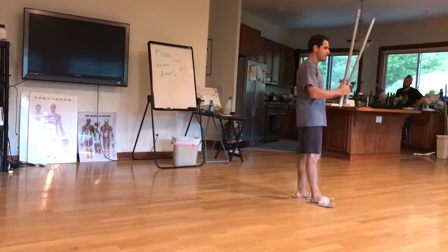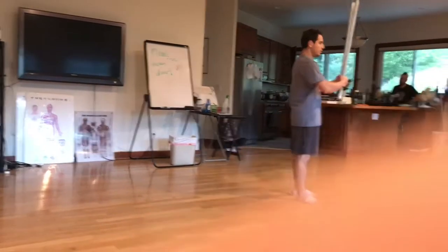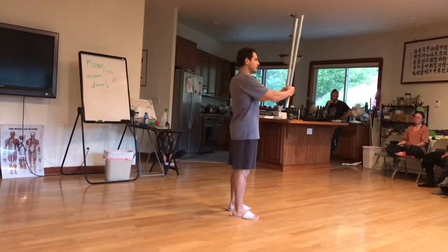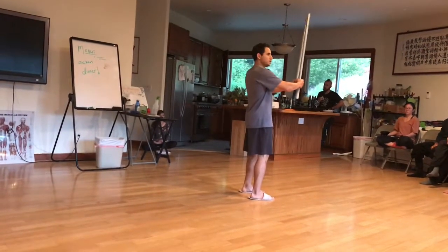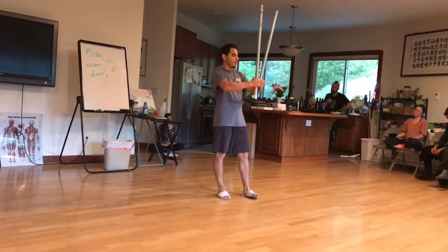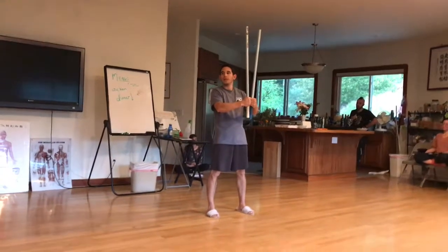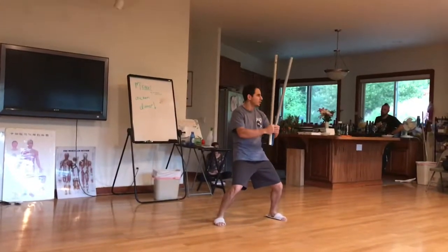Because we study tai chi and qigong, we're heavily targeting the lower back. Anytime that you hold something out in front of you, it starts to target the lower back and the shoulders. We also build the physical system from the eastern point of view from the legs — we have to have strong legs. In tai chi, we try to stay very soft and circular.